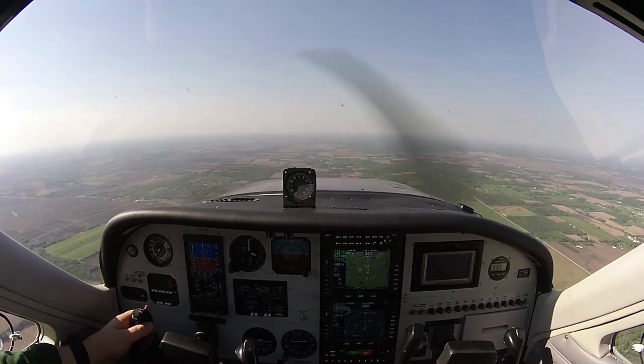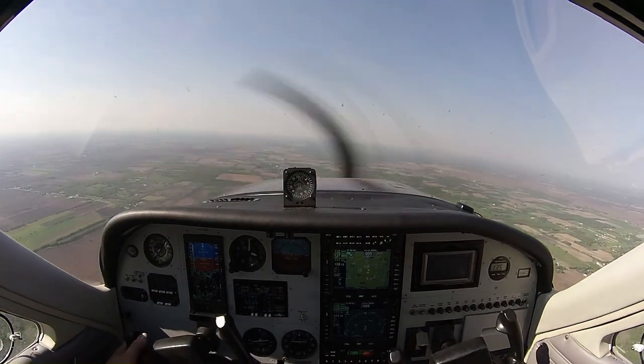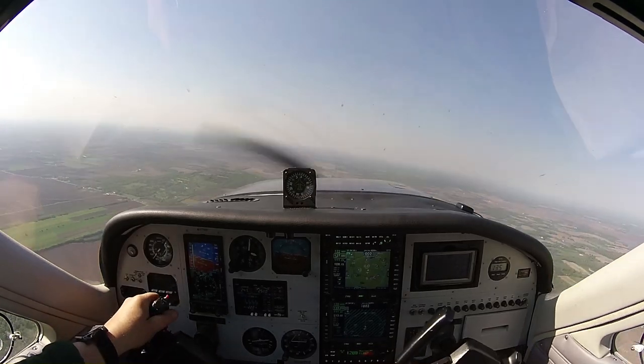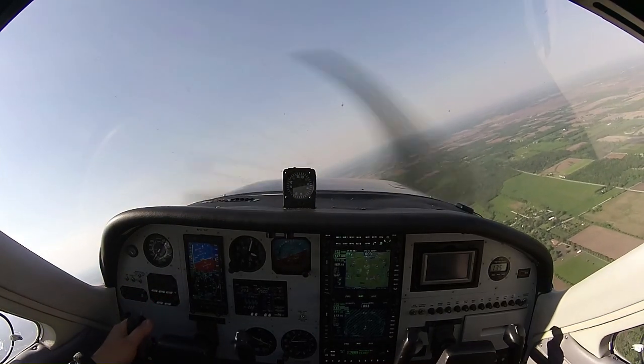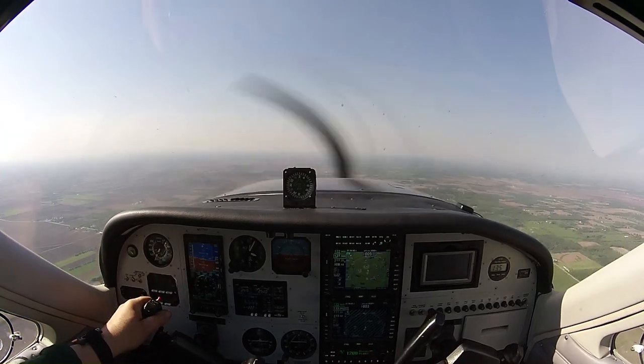Let me show you what happens if you do that without rudder. When we put in aileron, the aileron deflection creates a drag which actually works counter to the turn. You see how the nose swings back and forth? So that's an uncoordinated turn.